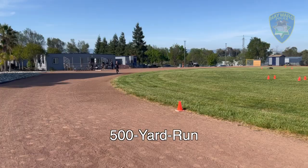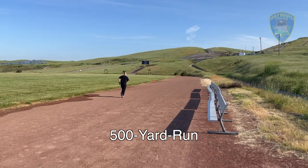We recommend that you do not start this run out at a sprint, but that you run at a good pace that you can continue to run faster and faster until you've completed the entire 500 yards.